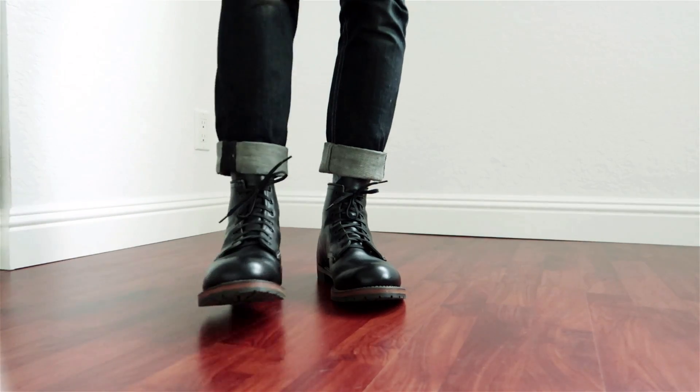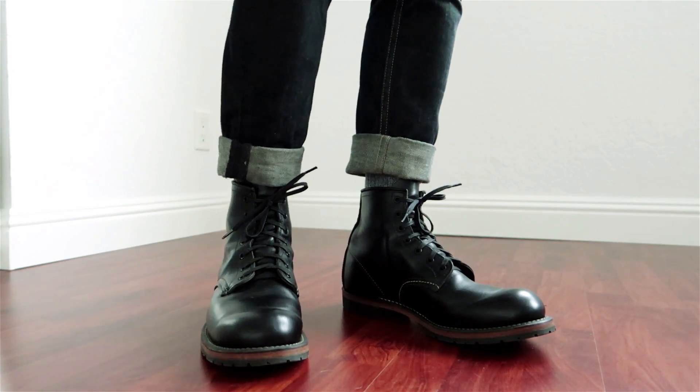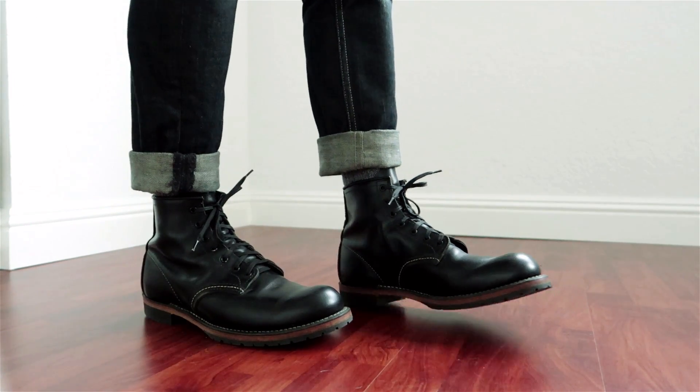What I like most about these black Beckmans are the white stitching and the contrasting leather midsole. These are subtle features, but I think they add something nice to these boots.